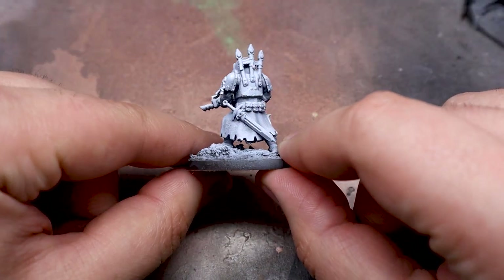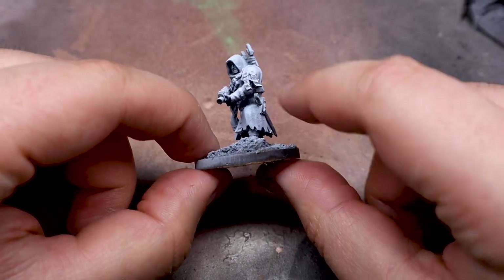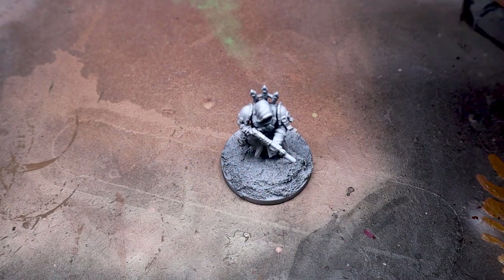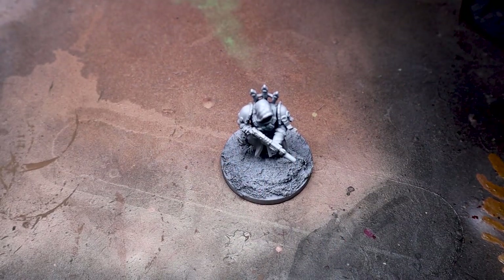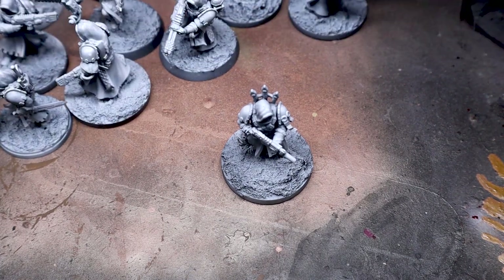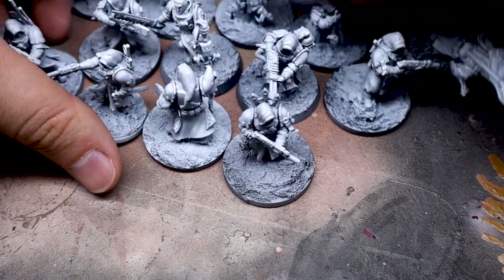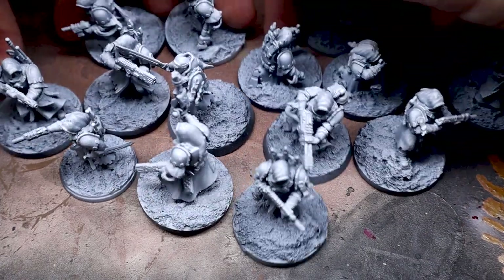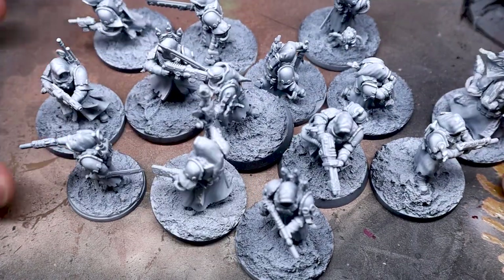First and foremost, I am a notoriously slow painter. A model a day would be a lightning fast pace for me, but part of the reason I started this channel was to experiment and to challenge myself, so here goes nothing. My name's Nathaniel, this is Punic Painting, and today I'll be trying speed painting for the very first time.